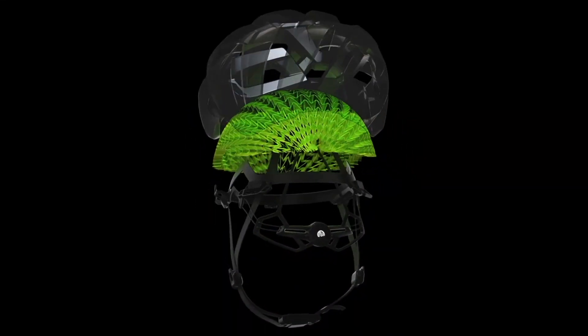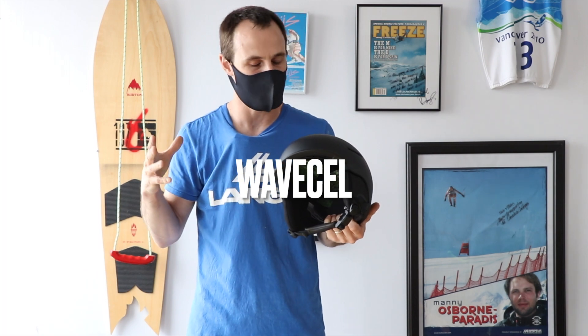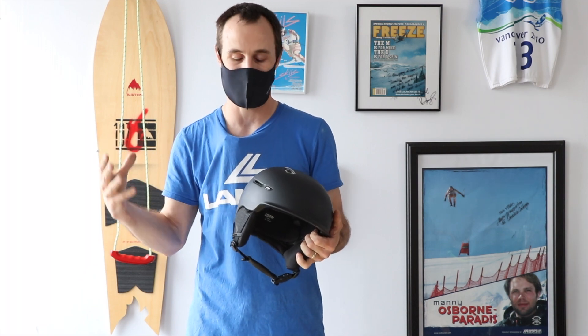Anon has teamed up with WaveCell to give us something pretty cool and new. WaveCell is super cool because it fits closer to the head, works in a similar way to other technologies out there like MIPS or SPIN to give us a nice shearing force. It flexes in the event of an impact and we're just trying to deflect those energies from the head.